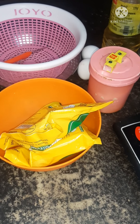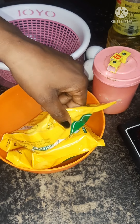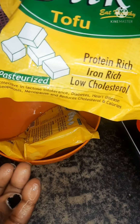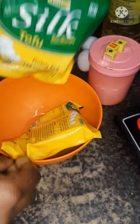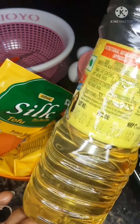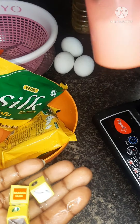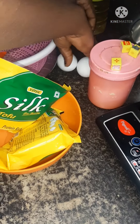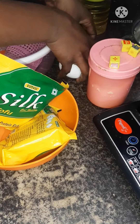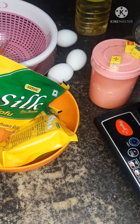Hi everyone, welcome back to my YouTube channel. In today's video we're going to make soya panel, also known as soya beans cake — you can also call it awara. The ingredients we have are oil (any type), Maggi cube, salt, and three eggs. We're going to fry two versions: one with egg and one without egg, so stay tuned.